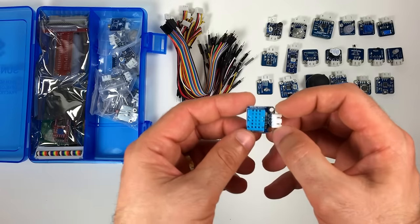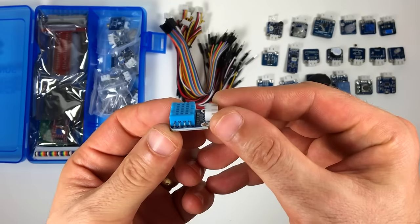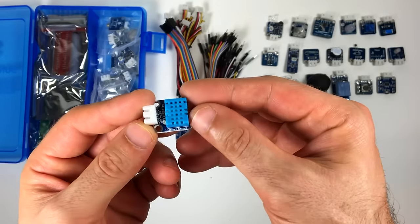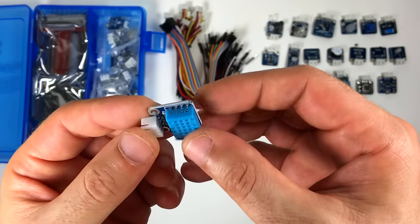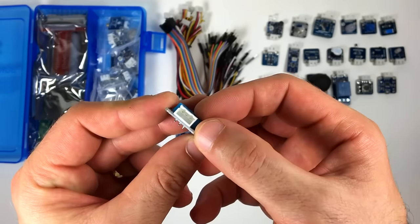This right here is the humiture sensor. It's a DHT11 humidity and temperature sensor. The DHT11 outputs digital temperature and humidity readings, and the nice thing about it is that it doesn't need to be calibrated. This would be good for weather projects or home environmental control projects.